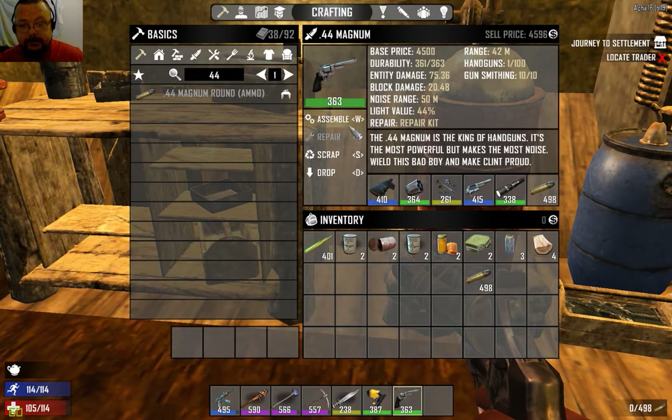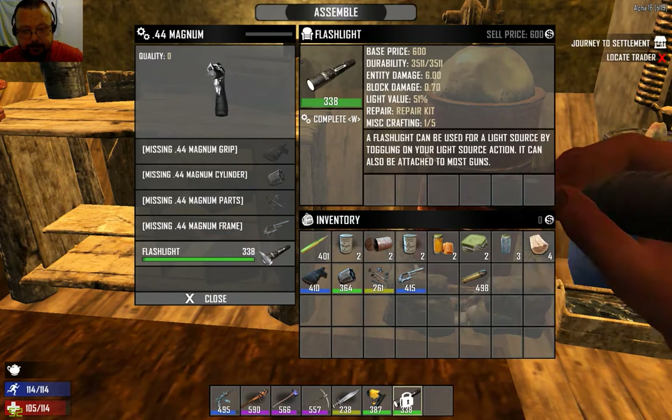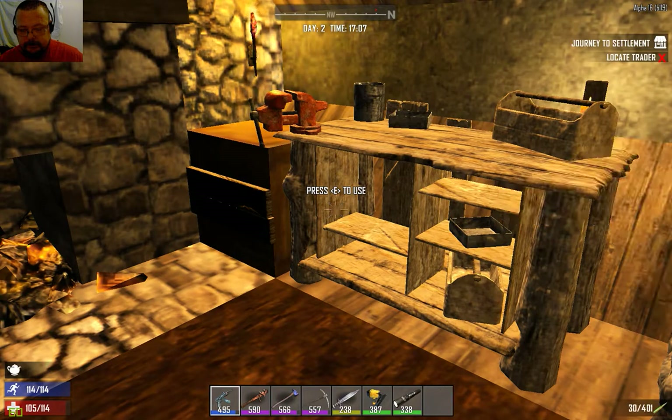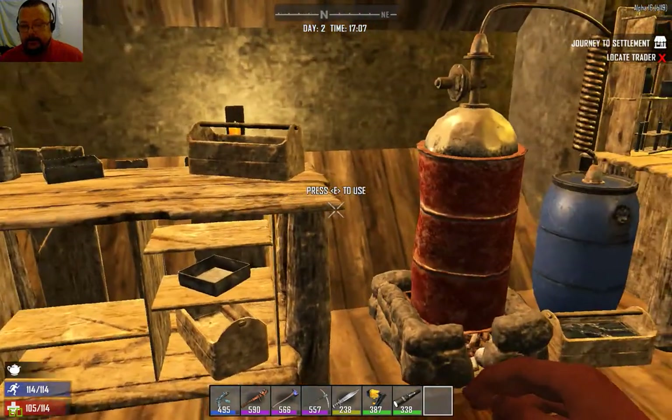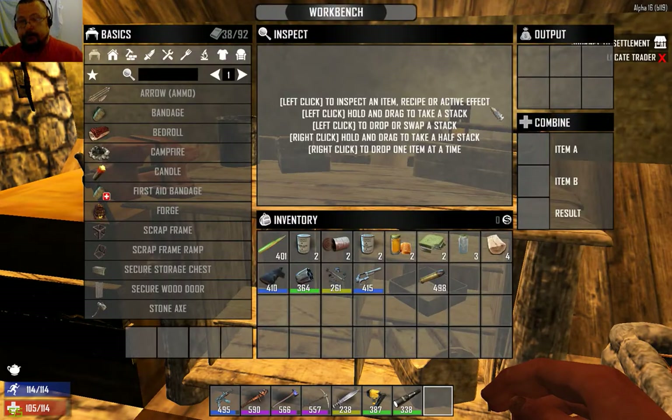By having lower quality parts it drops the overall quality of the weapon. What you can do - let's say you found your favorite magnum - you can disassemble it. And there is a technique in the game called combining.